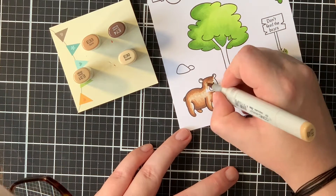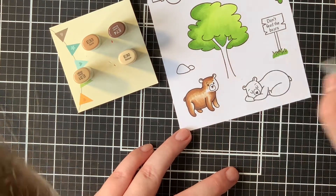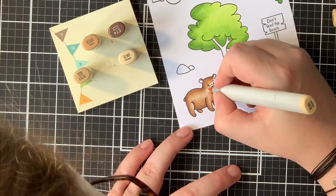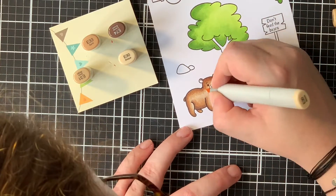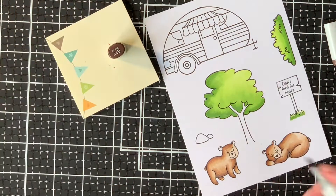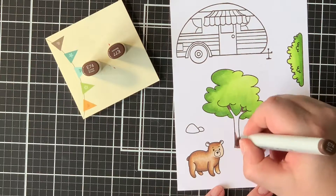I am not a coloring artist and there are many other crafters out there that do wonderful things with their Copic markers, but I am not one of them. Now I do want to mention this color combination is actually my favorite one for bears.